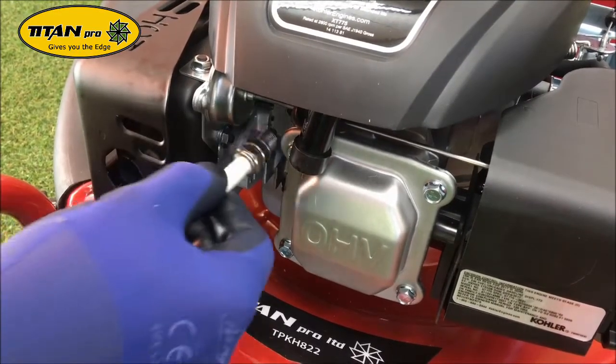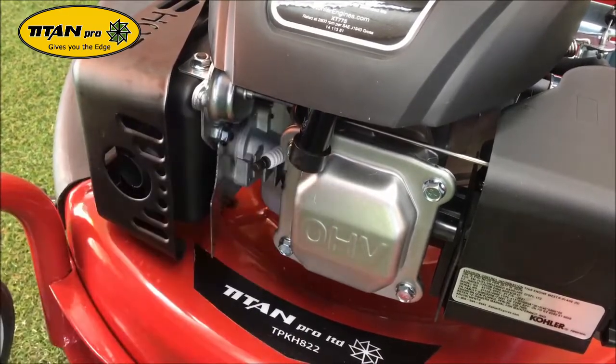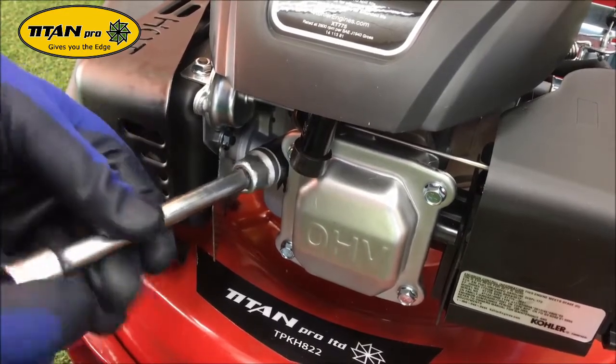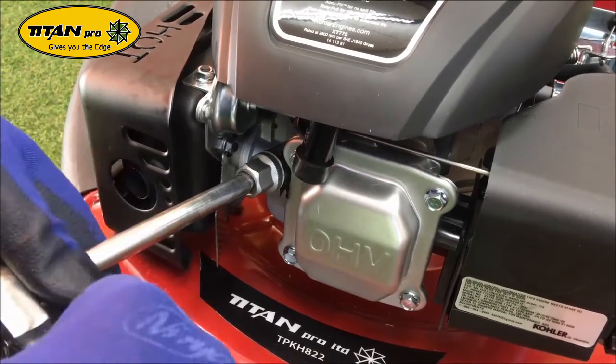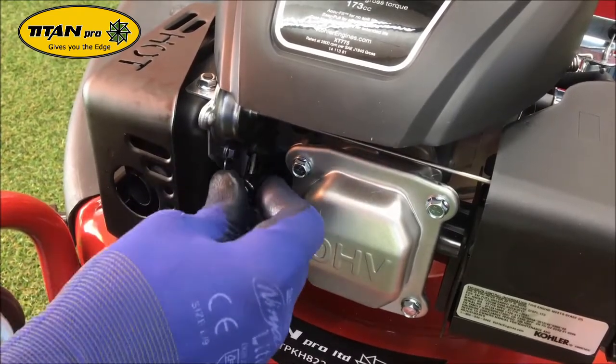After you've gapped the spark plug, we are going to reinstall it. Slide it into the hole by hand, then do it up with the socket. As it gets tight, just nip it up a quarter of a turn. Then install the HT lead.